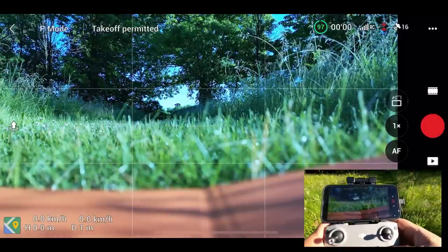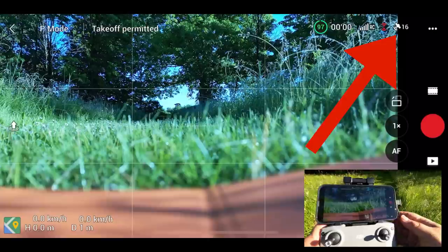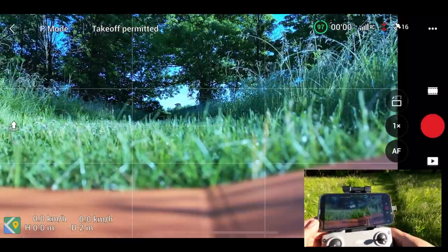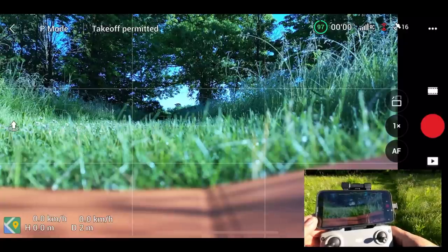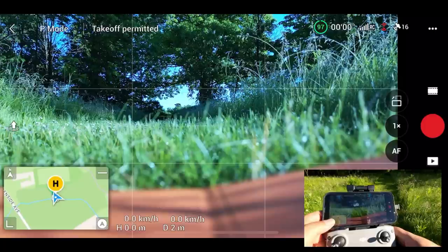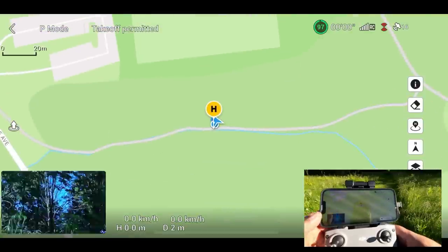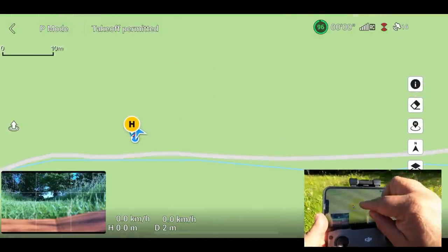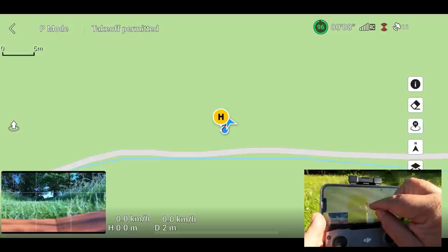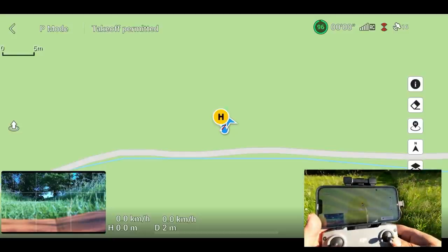A couple of very important things to note about return to home. First of all, you should not take off until you have at least 10 to 12 satellites — you want your home point set before you take off. You'll receive an audible notification that the home point has been set, but at any given time you can go down to the maps on the bottom left hand corner. You can see the H, that's the home point; the blue dot, that's me; and the blue triangle, that's the aircraft. So here we know for sure that our home point has been set.